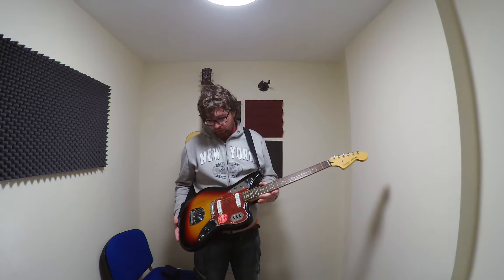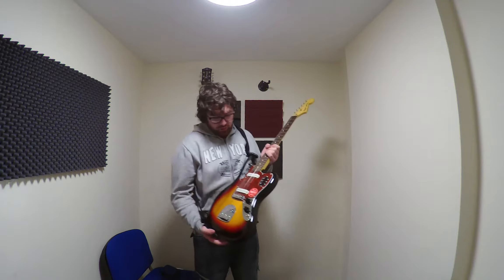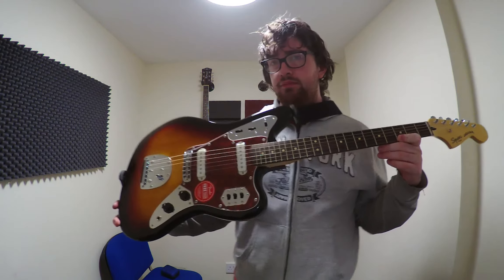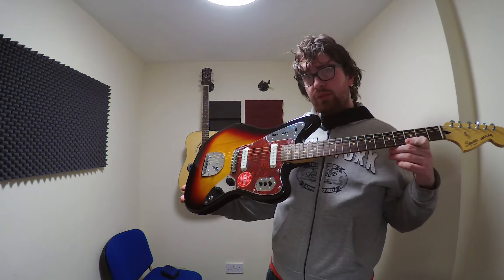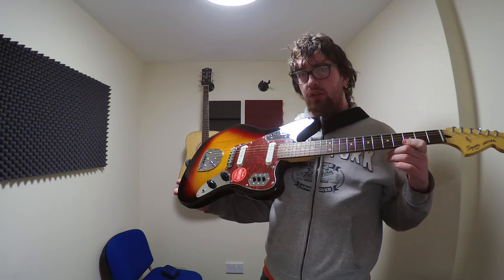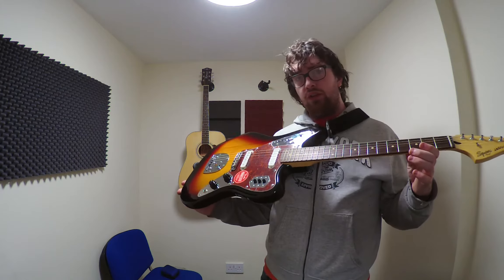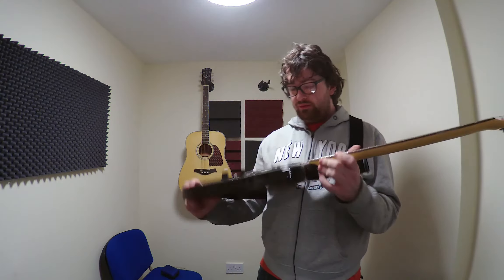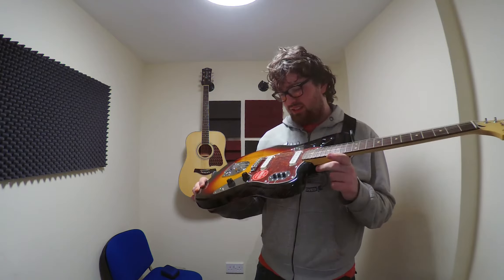Some downsides to it personally: the pickguard material is just rancid. I'll bring it in closer so you can see it better. For me it would have to be a white or a pearl on it. I don't mind turtle pickguard, I actually quite like them, but it's just this one — it seems very bad in a sense.